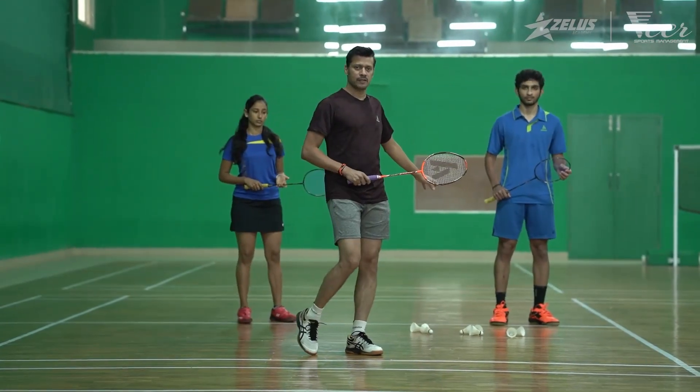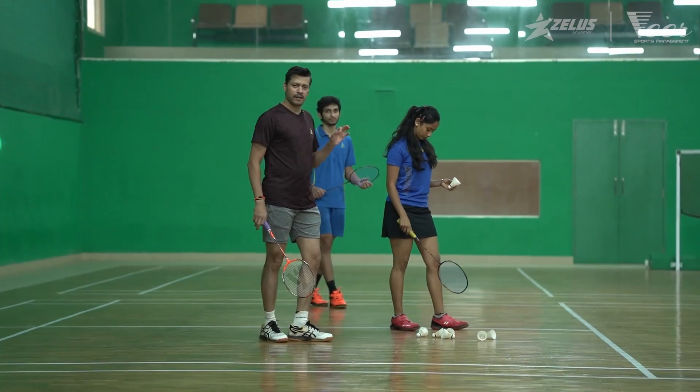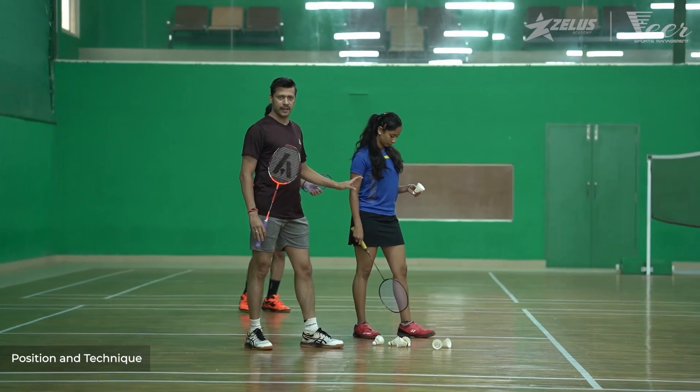We will be showing you how the service is going to be performed. For this, you will have to take a side stance with the non-racket foot being in front.